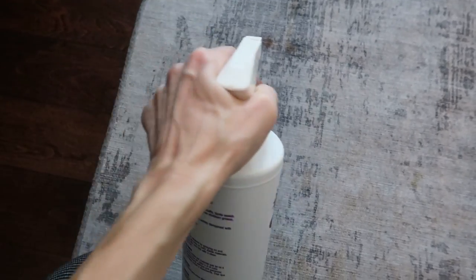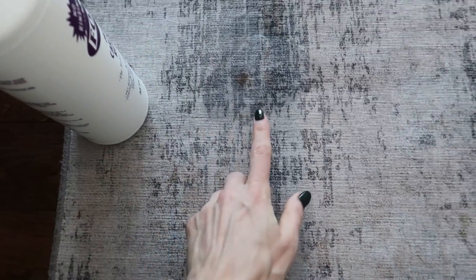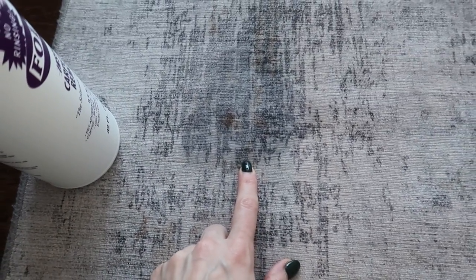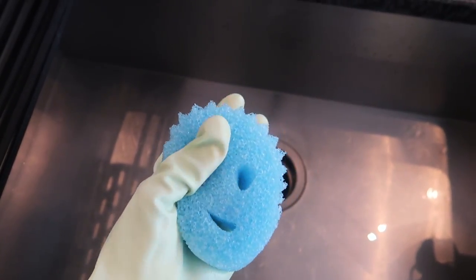I've mixed this in my Bissell when I've cleaned my entire couches. But for all intents and purposes right here, we've got some chocolate, coffee, or something or another here on my runner. Let that sit for a couple minutes. Make sure that you use extra warm water when it comes to your Scrub Daddy so that it can be extra soft. This has been sitting a couple minutes. I'm going to go ahead and go with the grain of the carpet, back and forth.